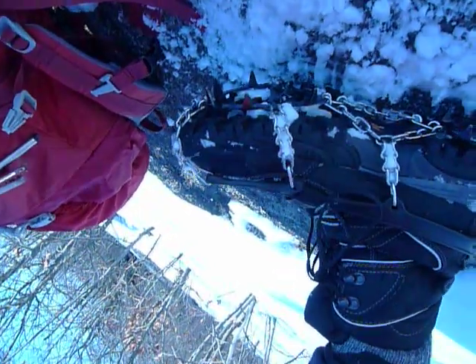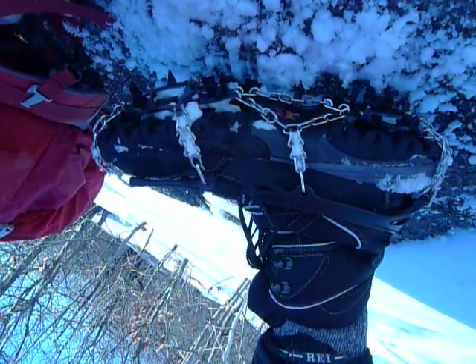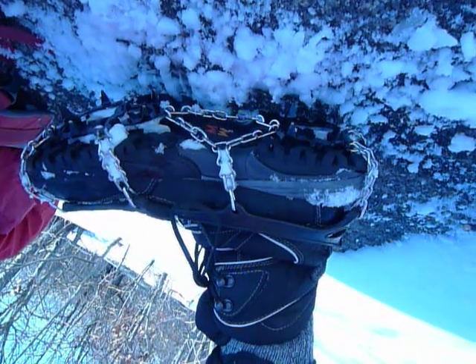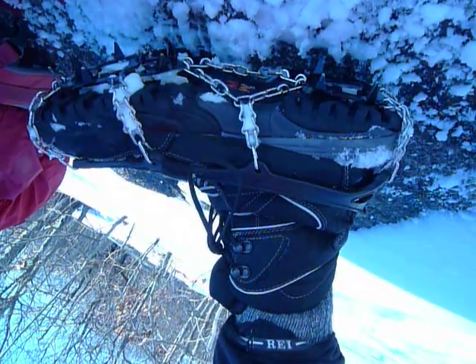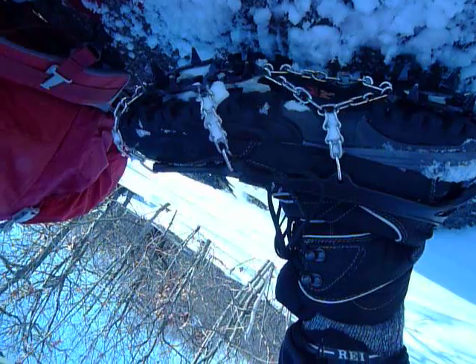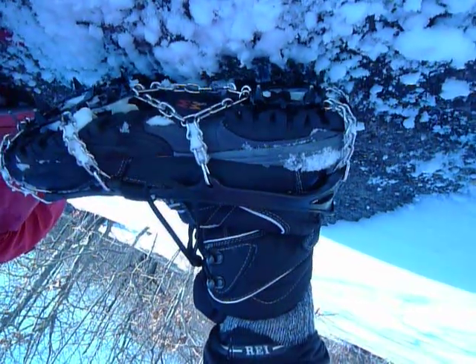With microspikes, the spikes hang down just off the chain. Here we actually have some structure — metal connecting the different spikes, just like a normal crampon without the center piece. So we've got a ring of spikes underneath the ball of the foot and also the heel of the foot.